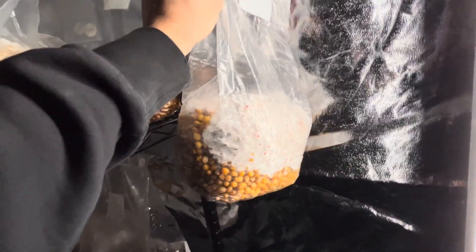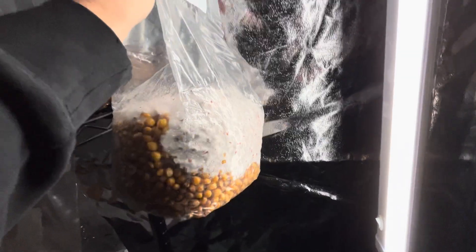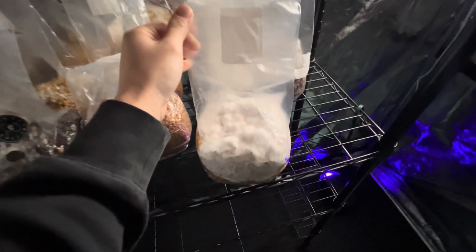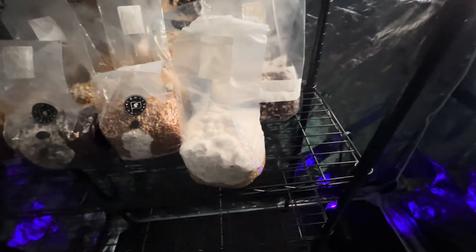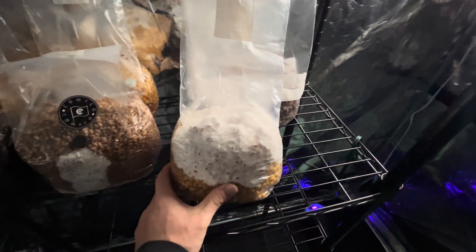This is one that I'm going to take a whole bunch of transfers from. I'm going to take some individual kernels and throw them on a whole bunch of plates. I'll probably give those plates away at a mushroom meetup or something. These are some really, really good genetics compared to everything else in here.